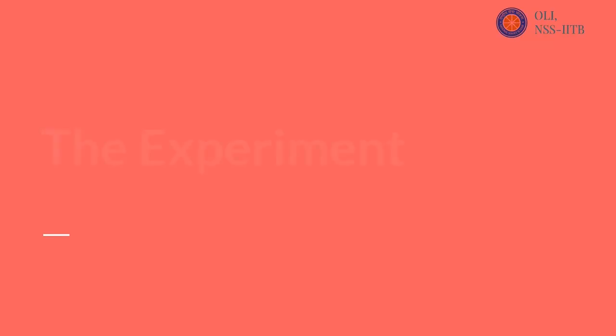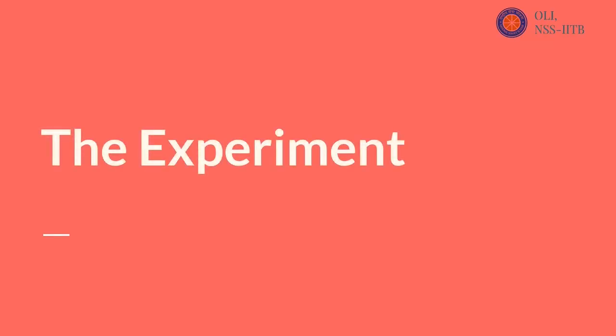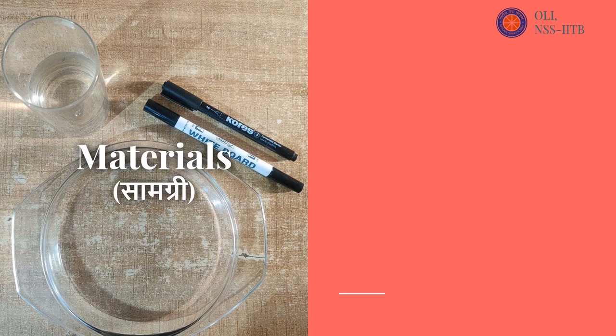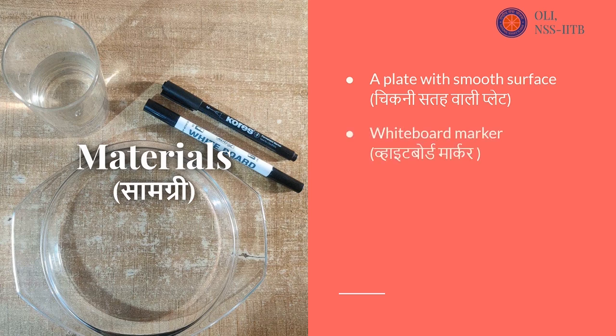The experiment. Materials needed: a plate with a smooth surface, a whiteboard marker, a permanent marker, and water.